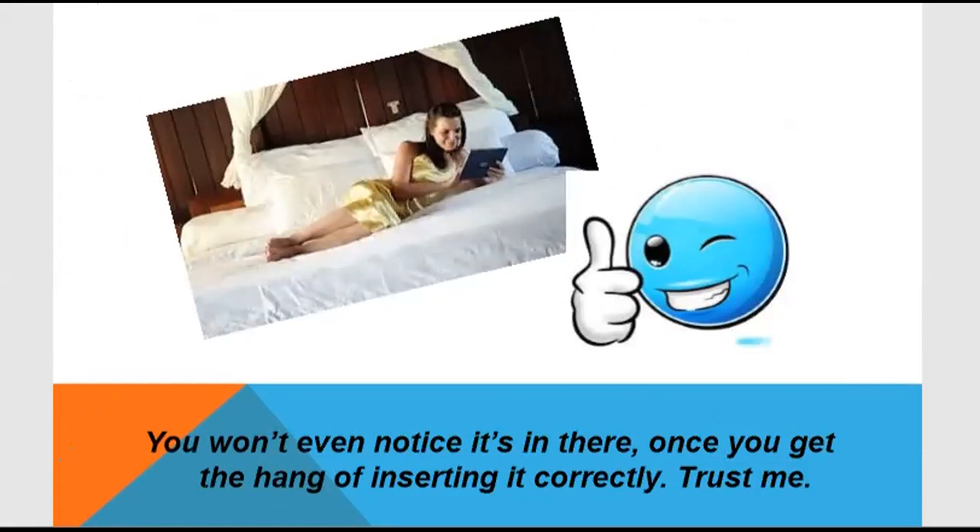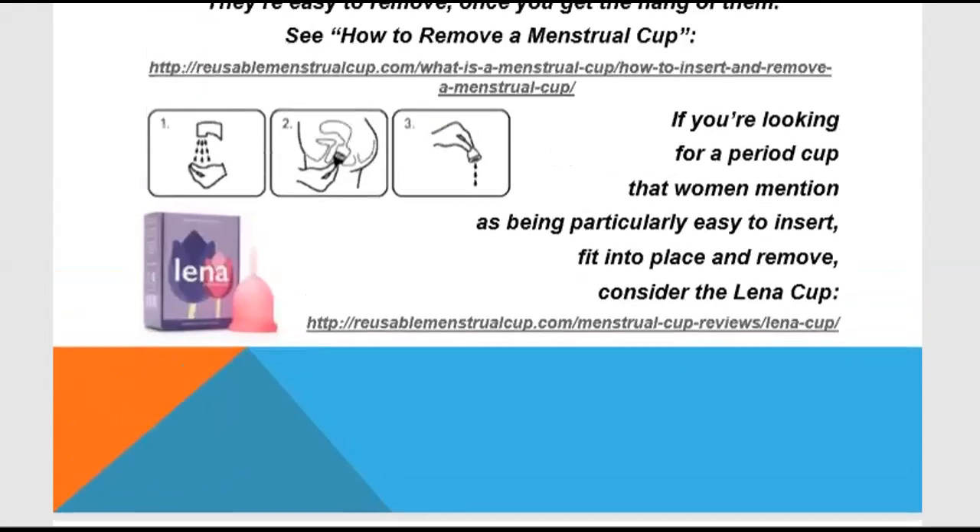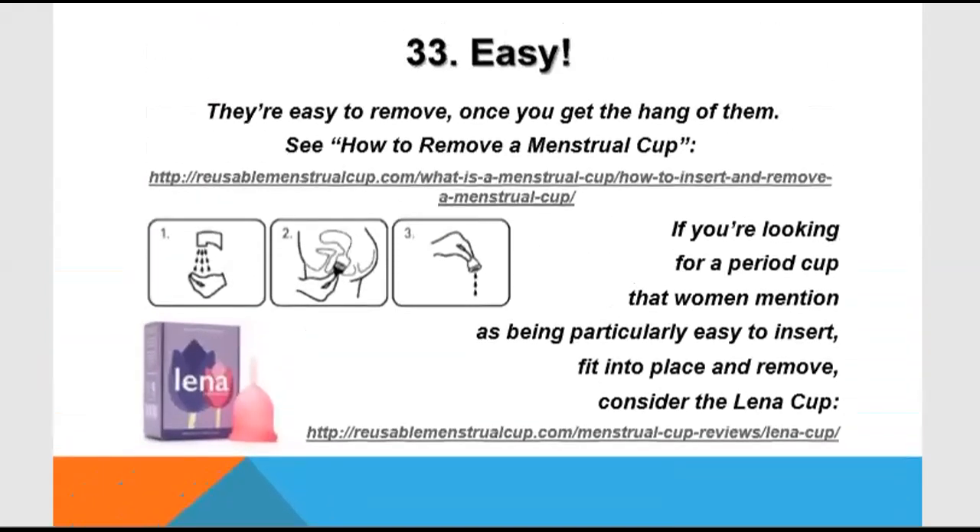It is very easy to use, dispose of, wash, and reuse. Removing and inserting it is a very easy method.